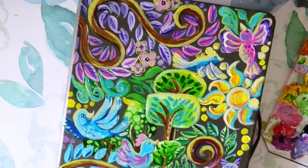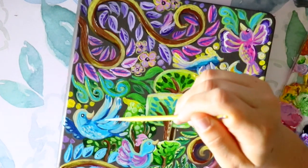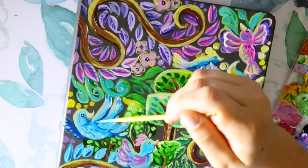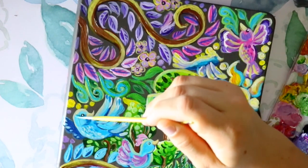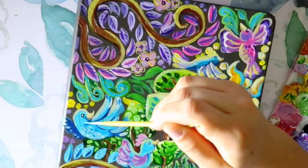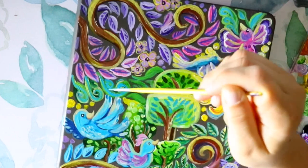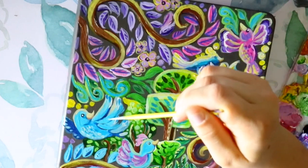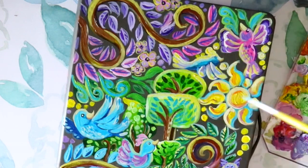I hope these 10 facts helped you — maybe you already knew them, but hopefully they gave you a refresher or some motivation for your art and how you pursue your art dreams. I hope you enjoyed me painting on the cover of my very first painted sketchbook.